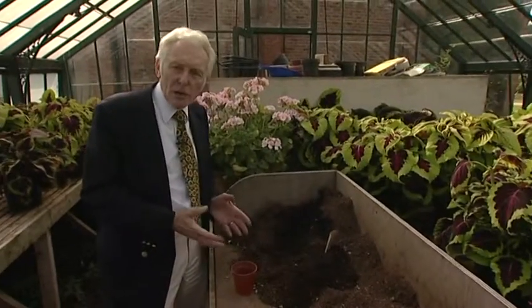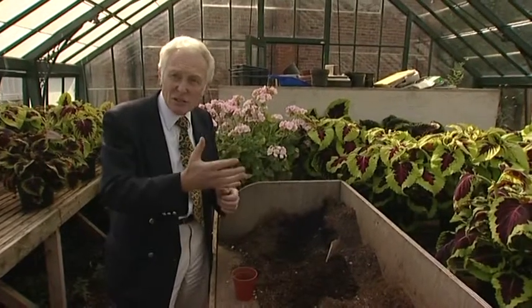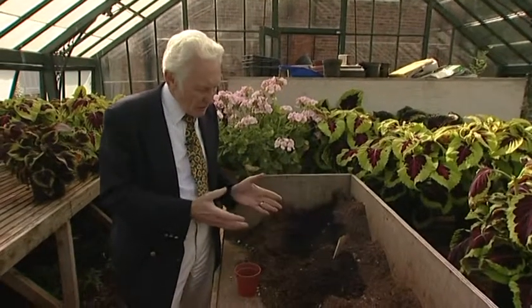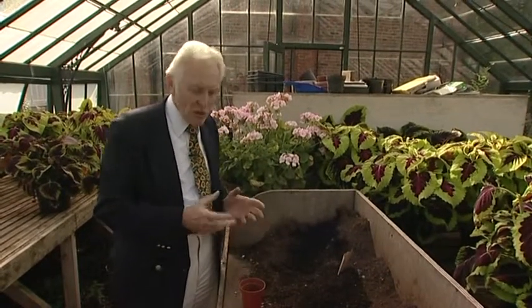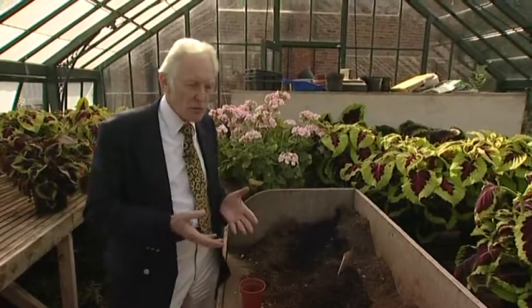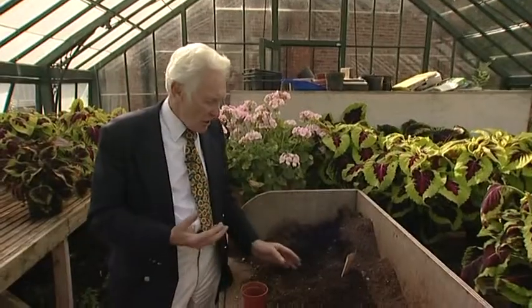So what we'll really be doing at this time of the year, we want to start to think about, believe it or not, next summer. We're going to sow some sweet pea seeds today, and if you sow the sweet pea seeds now you'll make really strong plants. Get them out into a cold frame to germinate, and get them to grow nice and slowly but stocky through the winter.